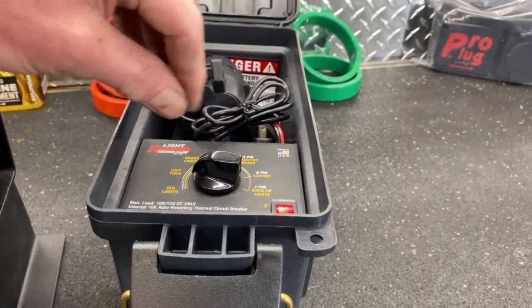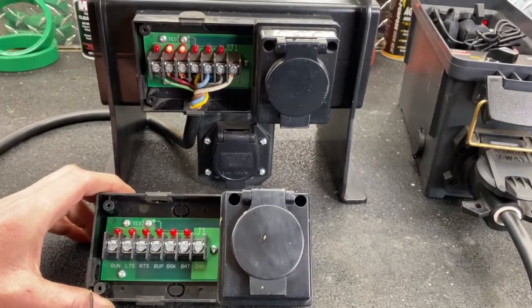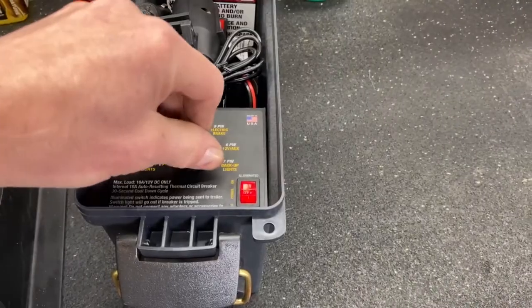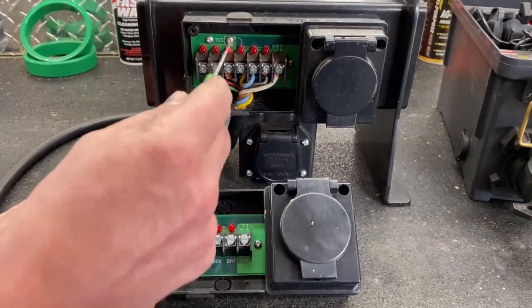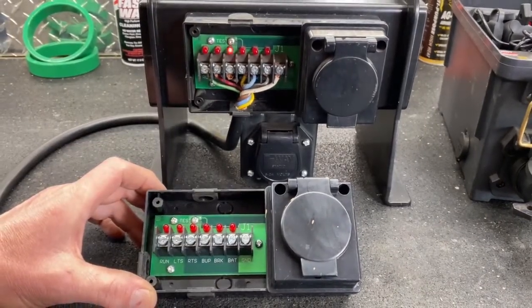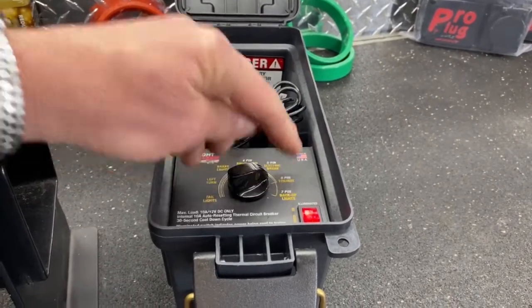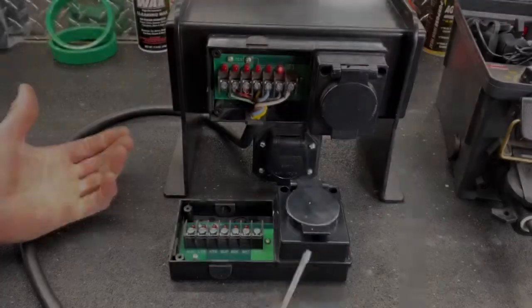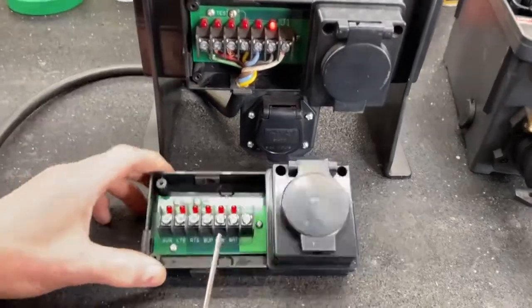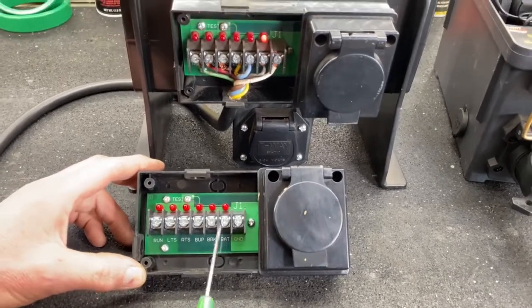As we work our way around the circuits, now we're going to put the brake lights on and the brake lights are on at this time. Here's our right turn circuit and it's flashing. Next one is our 12-volt auxiliary power supply to the trailer - charging a camper battery or some kind of device that you might have on your trailer - and that's indicated by 'battery'.